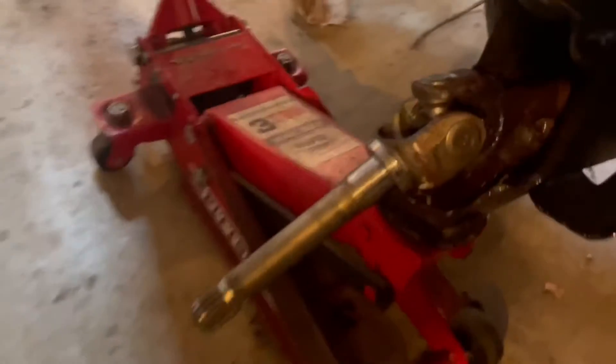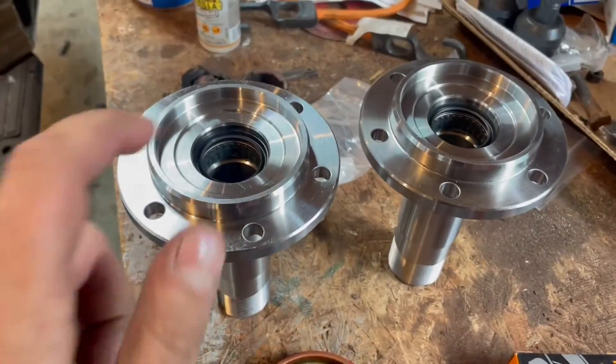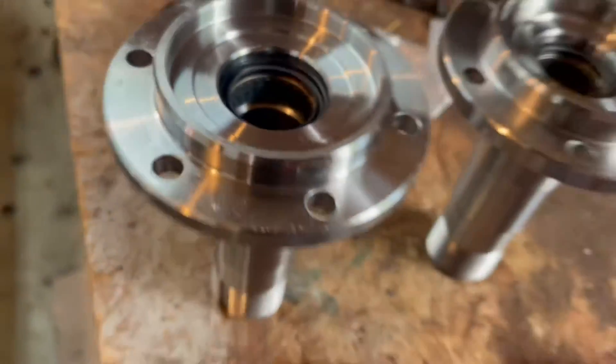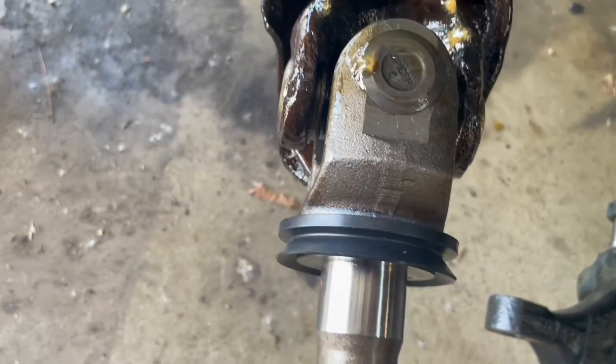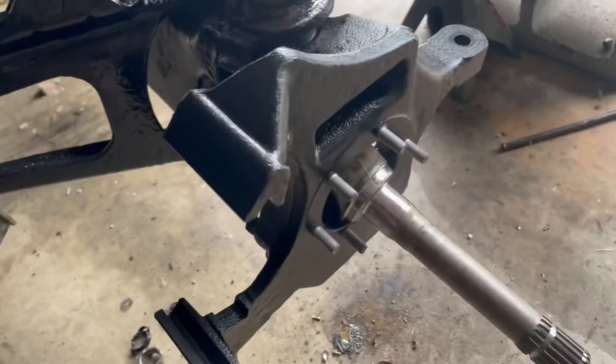I got the steering knuckles back from the sandblasting place. I threw some primer on them, painted them black, and then threw two clear coats on there. Those are just about done — I'm going to let them dry up a little bit more, then press in the ball joints. These washers in here — I welded a little rod onto the washer because the washer's too small for the bottom of these coil springs. That way it definitely goes over the bottom of the coil spring, just to be safe. We'll get those on there and get the ball joints in them, then probably put those on the truck.